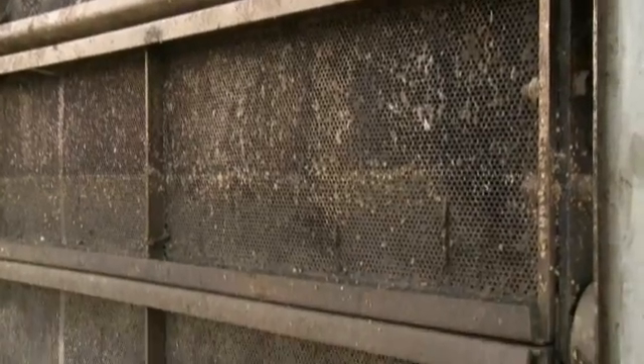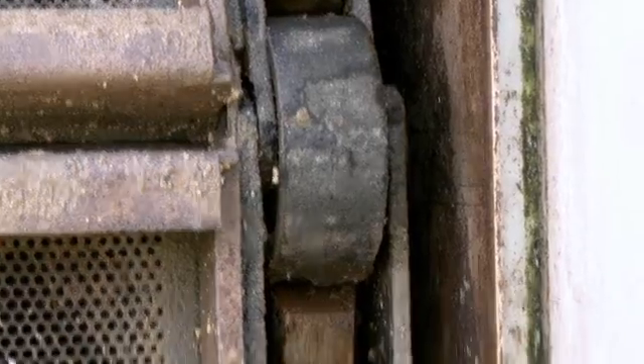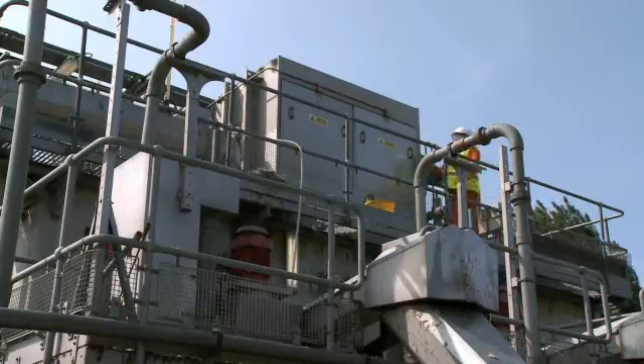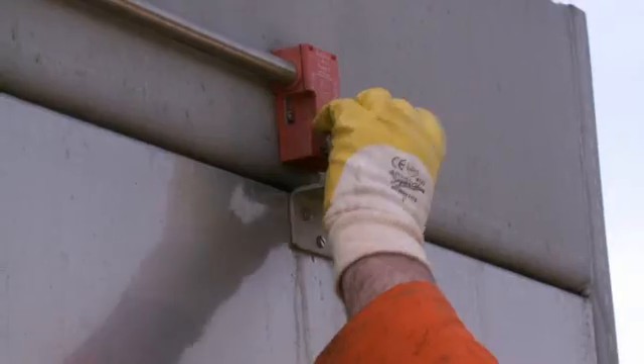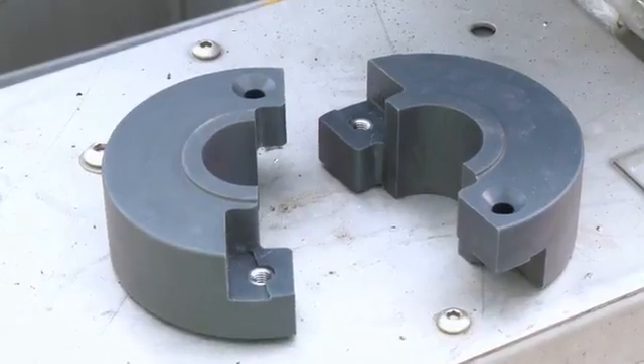The Bracket Green CF screens feature a band screen. Historically, the chain rollers, part of the chain link assembly of the band screen, would have been replaced off-site. The aim of this film is to demonstrate how chain rollers can be replaced on-site with a screen in situ, using the new split roller assembly.